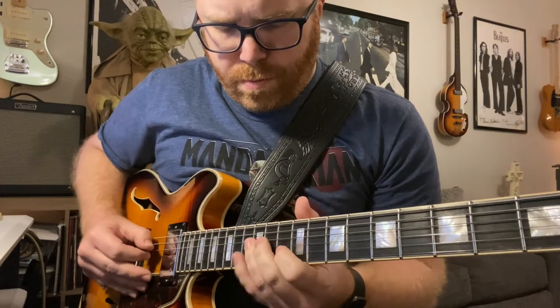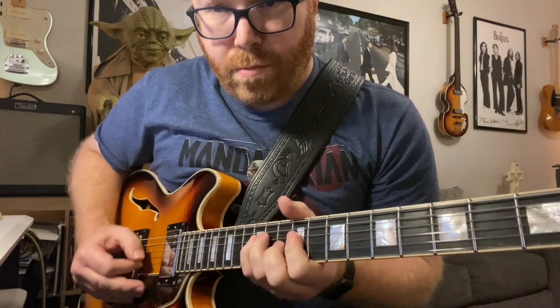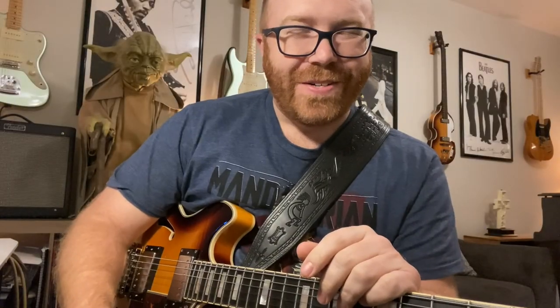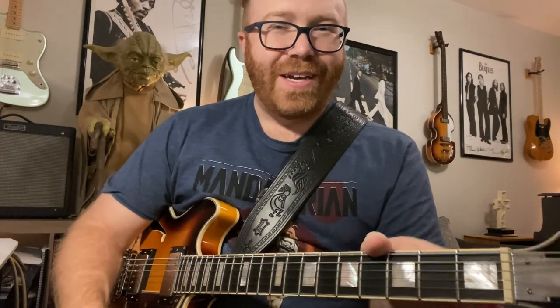Anyway, can this thing do blues? We heard that at the beginning. Can it do jazz? Let's take a listen. Again, thanks for checking out the channel — like and subscribe. I'm happy to answer any questions you have. Have fun, keep playing.